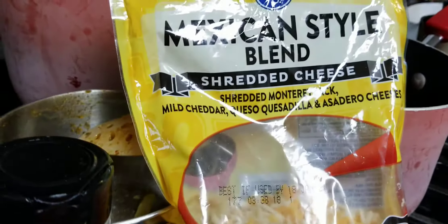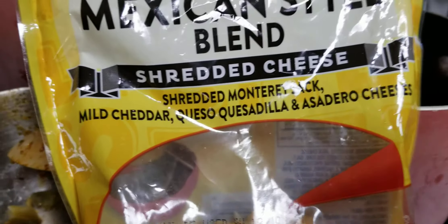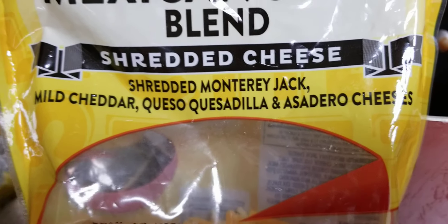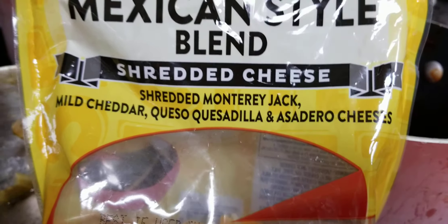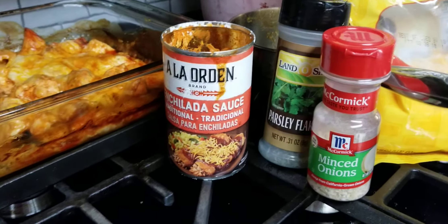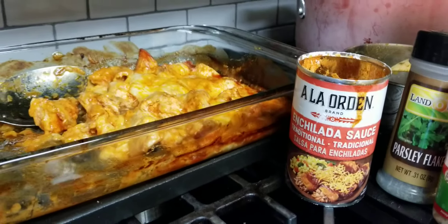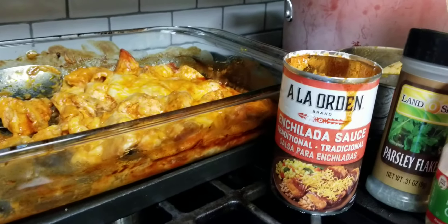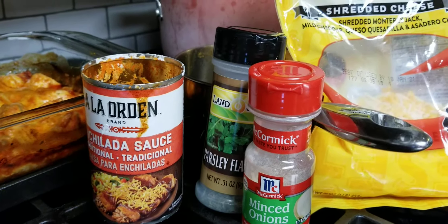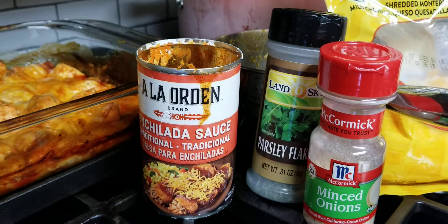Then I went on top with the Mexican blend style shredded cheese from Kroger. If you don't have a Kroger near you, you can look for these key ingredients. I also used some Parmesan cheese — it's the kind you get in the deli, the fresh shredded Parmesan cheese, not the grated kind you get for spaghetti.